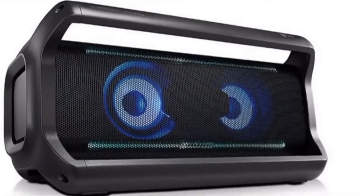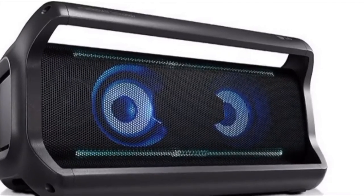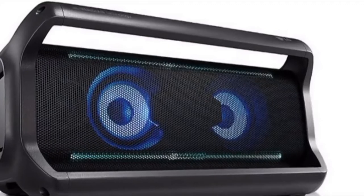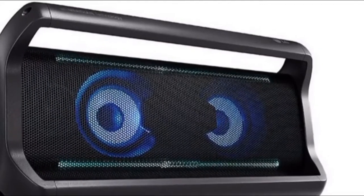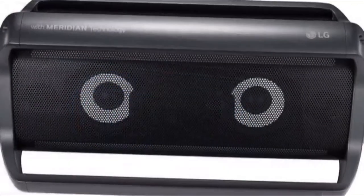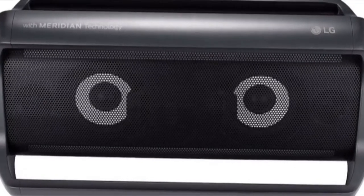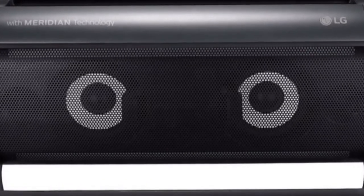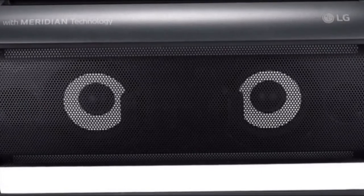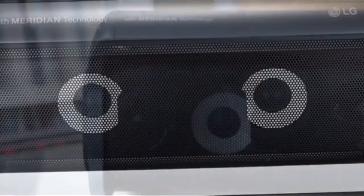It's a bit odd that LG omitted a USB-A port, which would have been helpful for charging your phone while playing music, but it's a mistake we can forgive. Fire up the speaker and you'll be treated to a random light show. If you're an Android user, you'll be able to download an app that lets you configure the lights and equalization to your liking, but iPhone users are out of luck for now. The lights themselves highlight the woofers and accent the top and bottom of the speaker, giving it a fun party vibe.